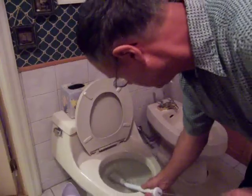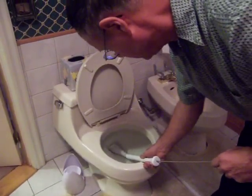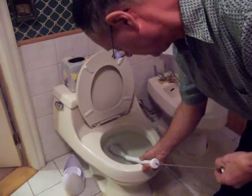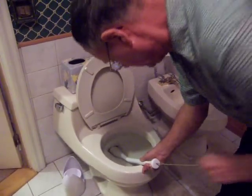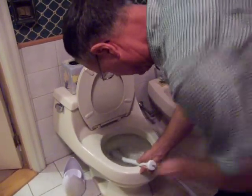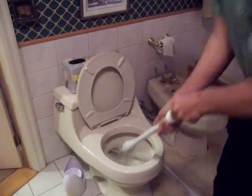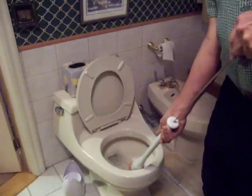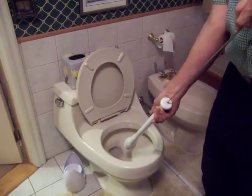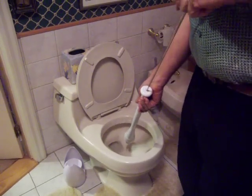At this point, the wringer cup end of the device must be positioned at the entrance of the toilet bowl drain. When the knob and pushrod is pushed back into the handle, the flexible tube connected to the mop will extend out of the wringer cup, allowing it to be thrusted in and through the clogged water trap of your toilet bowl. As you can see, your toilet is now unclogged.